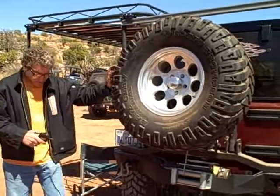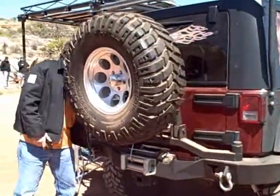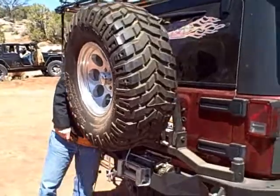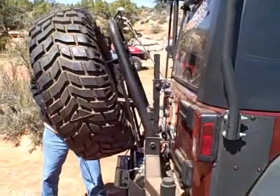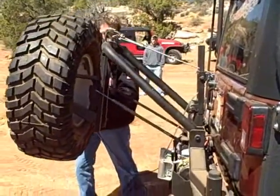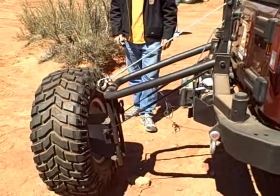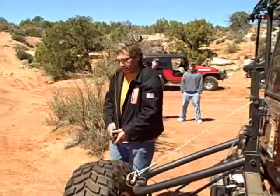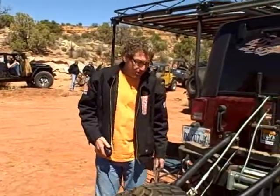I'll go ahead and show you how this works now. Now you can go ahead and take off your lug bolts and roll it away. Put your flat tire on, put your lug bolts back on, and then raise it without having to try to lift it and hurt yourself.